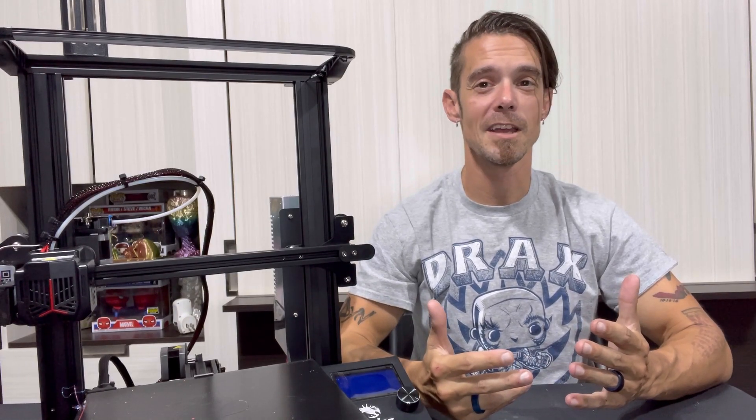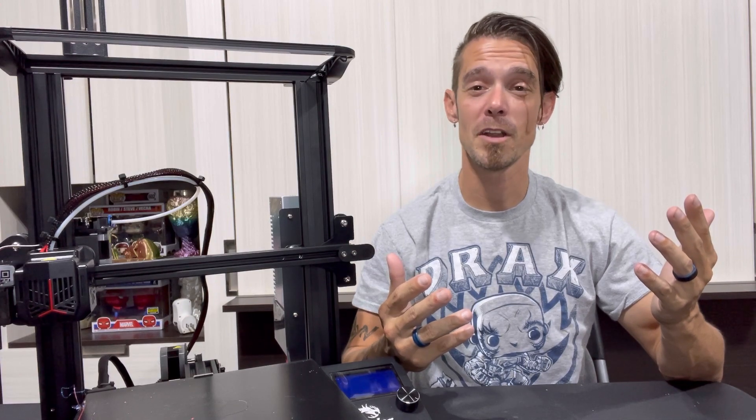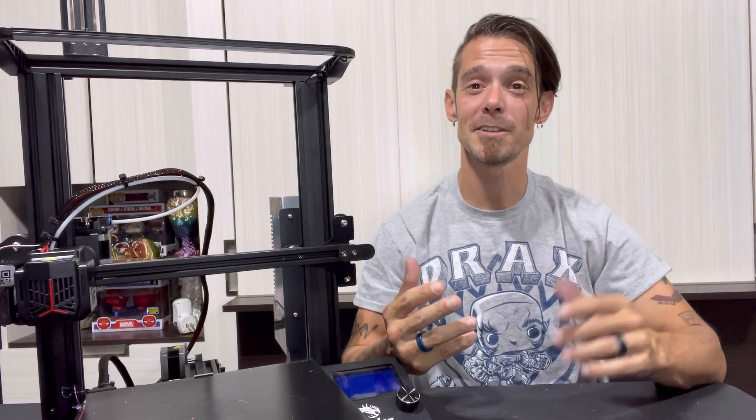Upgrading your 3D printer to a dual Z-axis. Want to see how it's done? I'll give you the full how-to and explain just how beneficial this can be to your printer and your 3D prints. That's all in today's video.